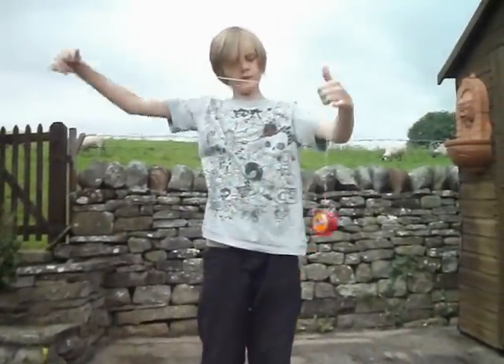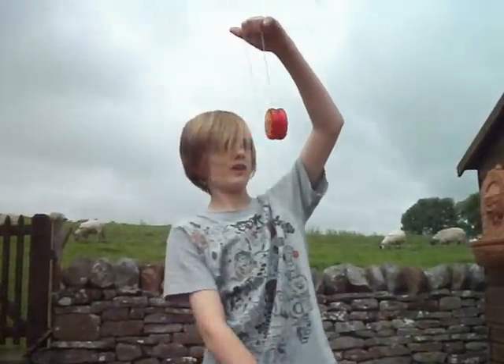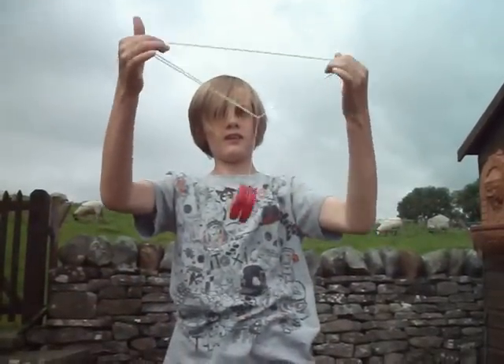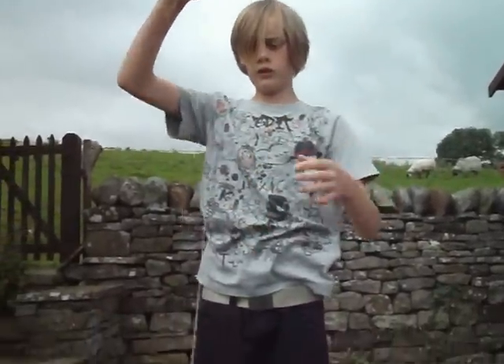Down, grab down there, up, round, grab the string there. Yoyo handles.